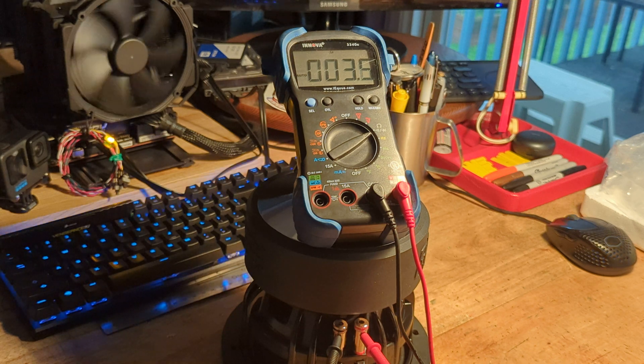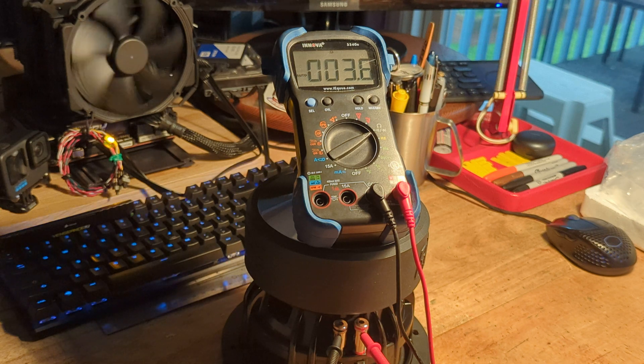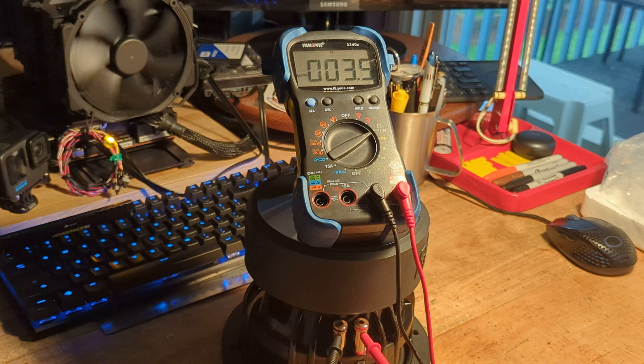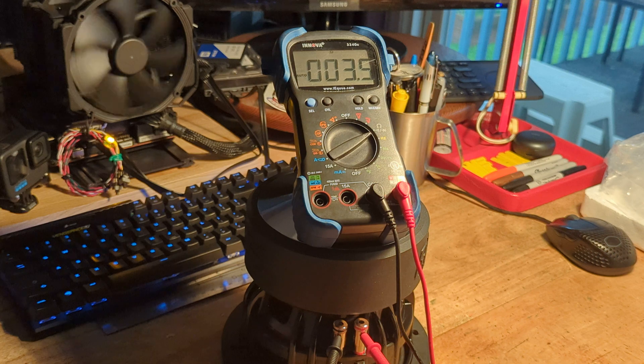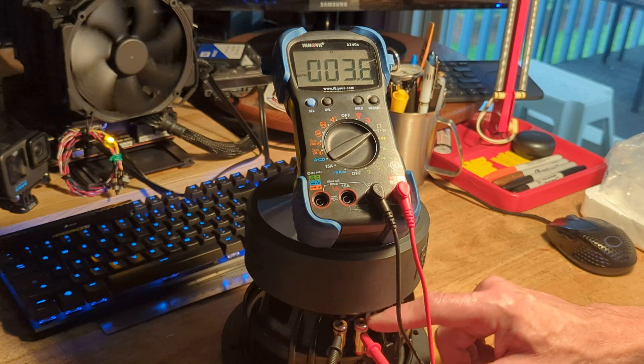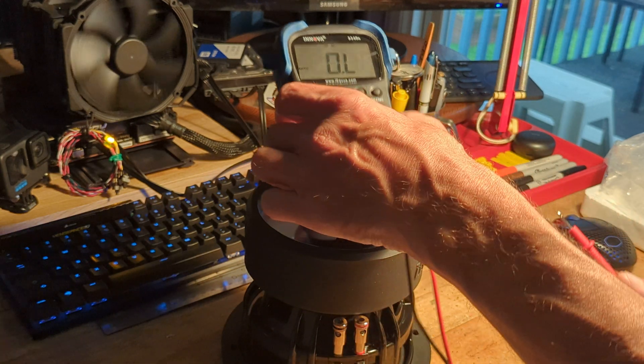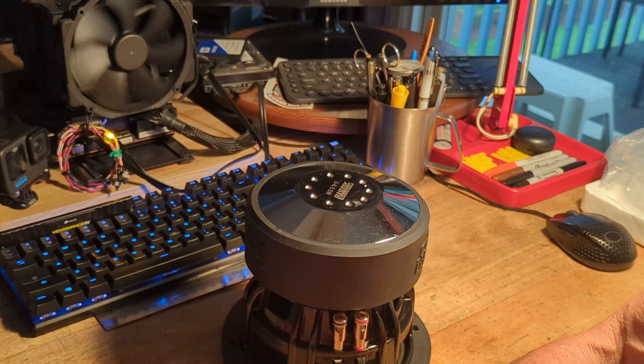3.5, 3.6 — so 3.6 ohms on that side, and the other one was 4.0 or 4.1. Pretty close to 4 ohms. One side has half an ohm less resistance than the other side of the coil. Whatever that means, I don't know — doesn't matter. It's close enough to 4 ohms.